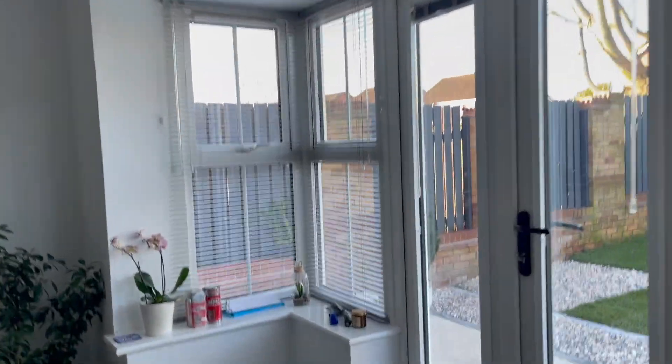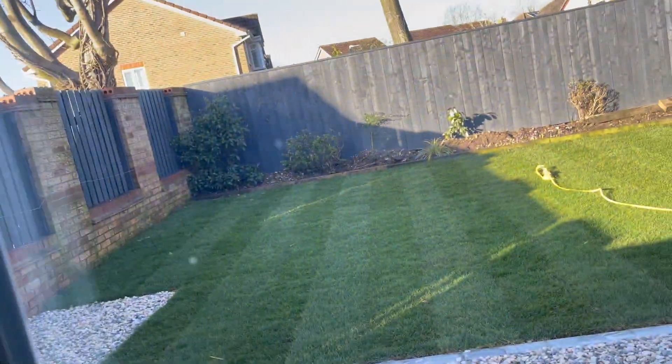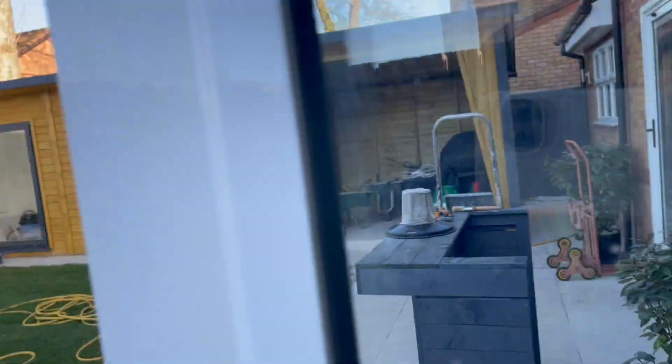If for any reason the garage is attached to the property and the roof isn't that high up, you can pretty much do the same sort of scenario, but if not there's another way we do it.